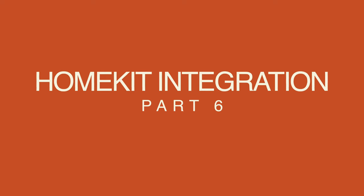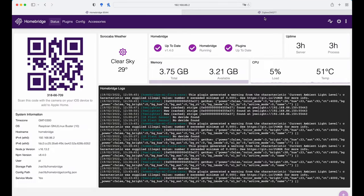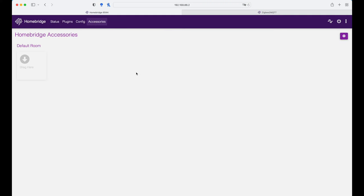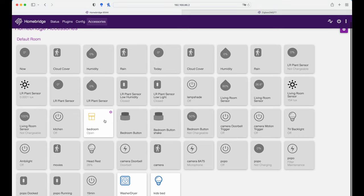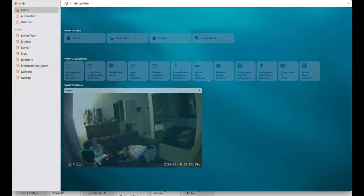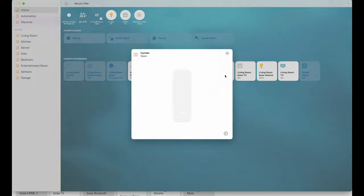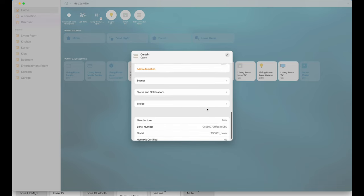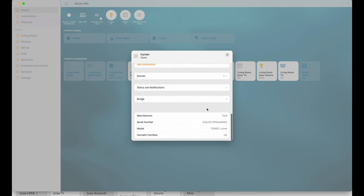Once you finish all the configuration, go to Homebridge and just restart the service. Automatically it will pull in the device and you will see the curtain is now available. Go to accessories — you'll see the curtain is available. You can control the curtain from there, and if you go to HomeKit, the curtain is available — you can slide to control, add it to your rooms, add it to any automations, and see its status.